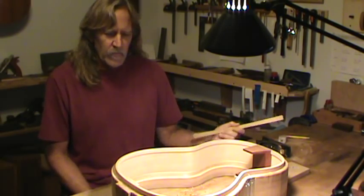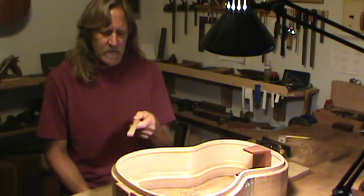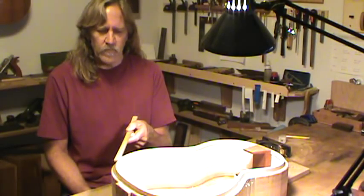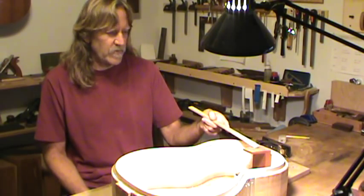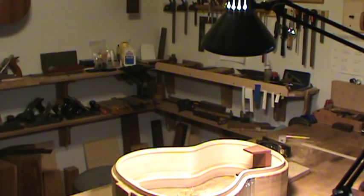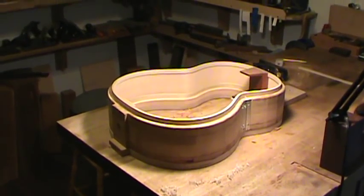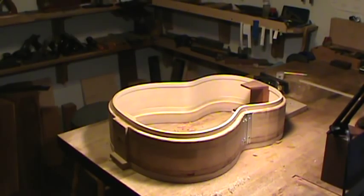At this point I have the linings in and the linings are shaped down to the sides, which were pre-shaped to a rough curvature, and the foot has been shaped. I'm just fine-tuning the foot and the rest of it right now. Let me adjust the camera down a little bit and I'll talk more about the whole process as I go.